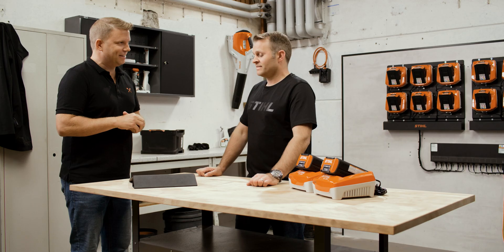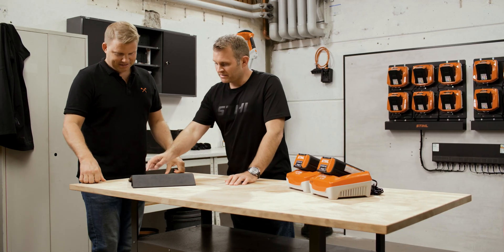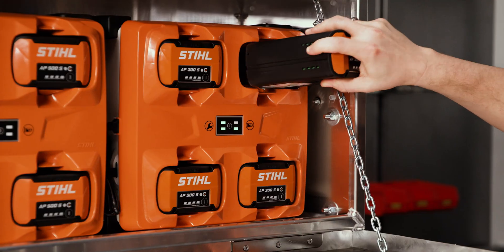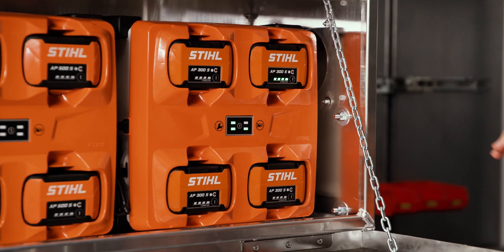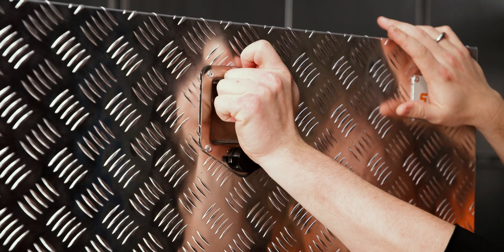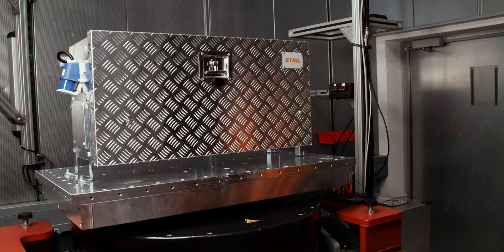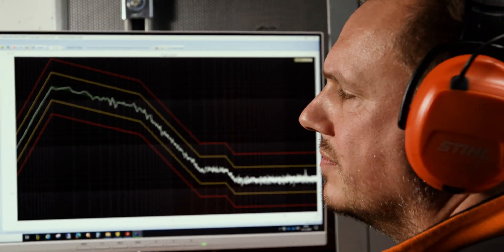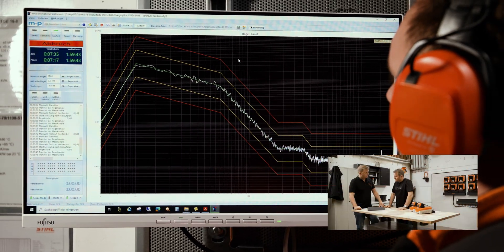The CB1 is also designed to withstand vibrations on the back of a truck. So there's a test for that — you can see the CB1 box on a vibrating platform simulating typical vehicle movement. We combine that with real-world testing and simulations in the laboratory, so it's certainly designed to withstand the use professionals will put it through.